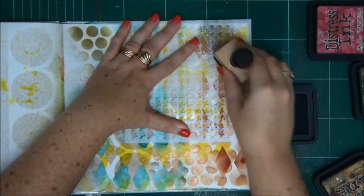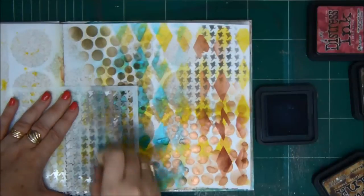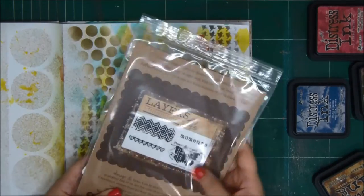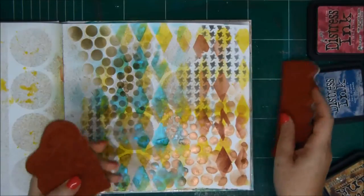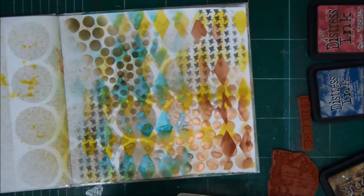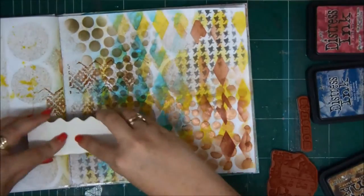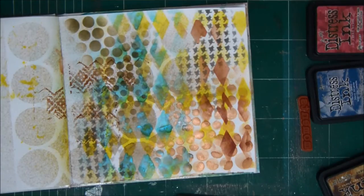I'm using different stencils with different colors of distress ink. I usually like to separate my blenders, but in this case I just use the same blender for all the colors and they all blend together — and I don't care. So after the background with the stencils, it's time to move on to stamps. I'm using the Unity Layers of Life stamps — this one is the Moments. You can go to the Unity website; they have the most amazing kits under the Layers of Life label and I really like them.